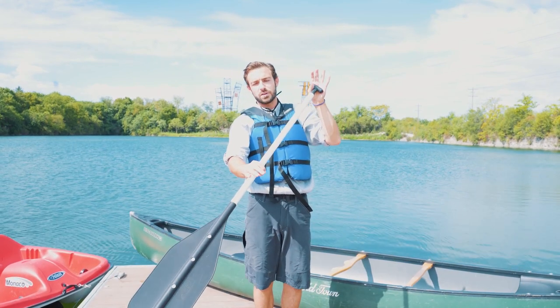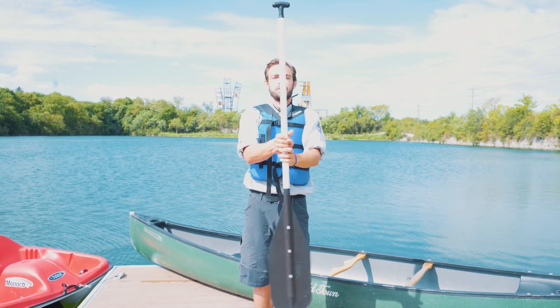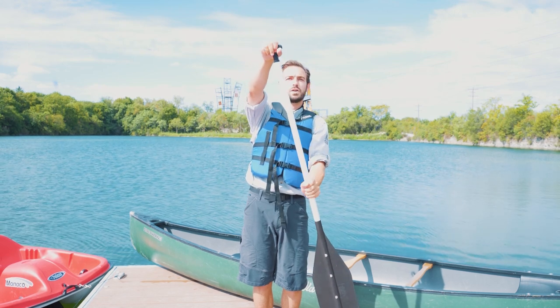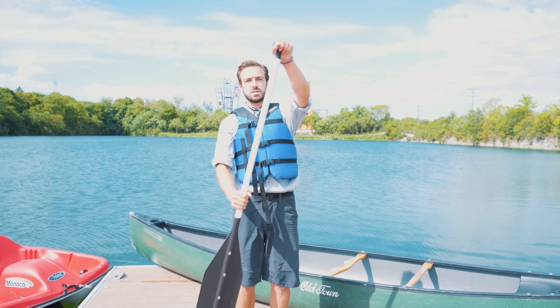As we're paddling, we hold it like this and then we paddle on our right. We can switch by carefully passing from one hand to the other and switch hands, so we can go left and right by carefully switching hands that way.